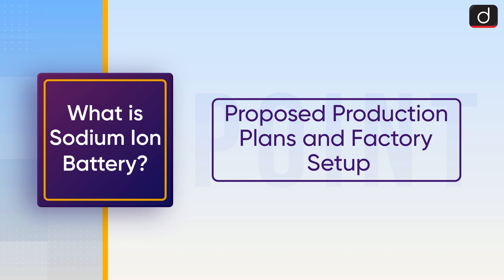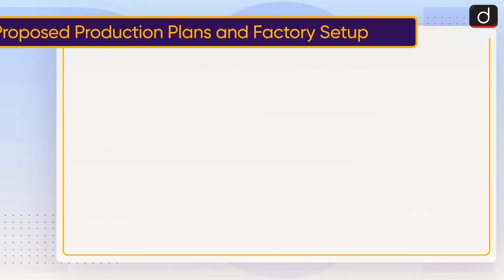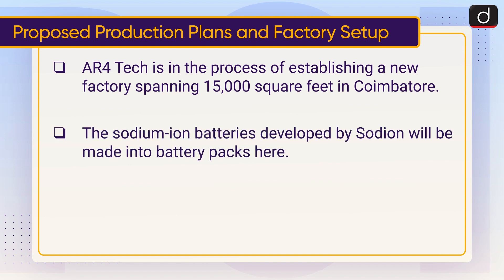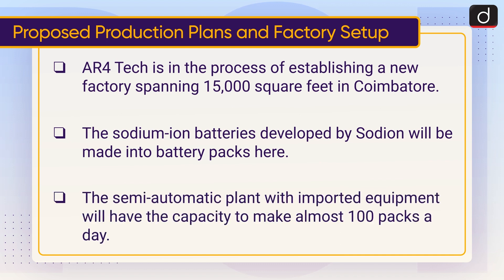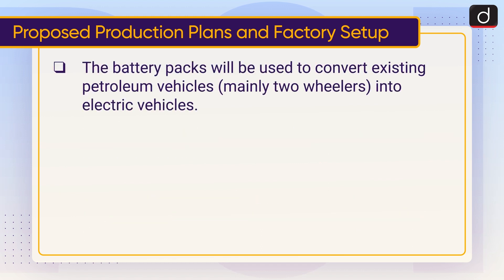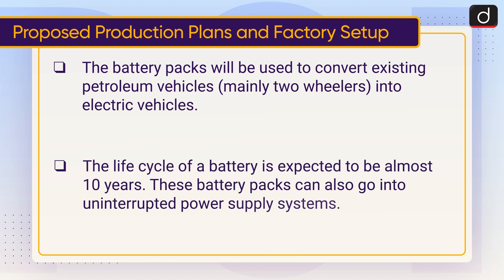Regarding proposed production plans and factory setup: AR4Tech is in the process of establishing a new factory spanning 15,000 square feet in Coimbatore. The sodium-ion batteries developed by Sodium Energy will be made into battery packs here. The semi-automatic plant with imported equipment will have the capacity to make almost 100 packs a day. The battery packs will be used to convert existing petroleum vehicles, mainly two-wheelers, into electric vehicles. The life cycle of a battery is expected to be almost 10 years, and these battery packs can also be used in uninterrupted power supply systems.